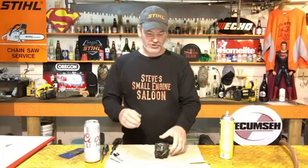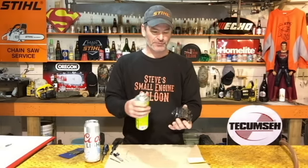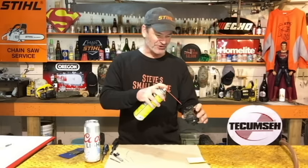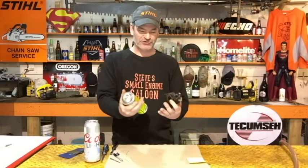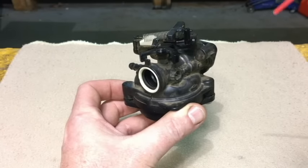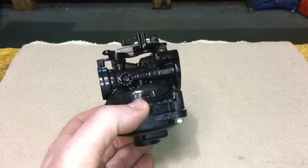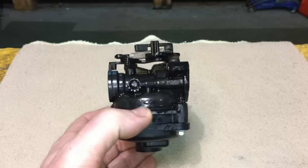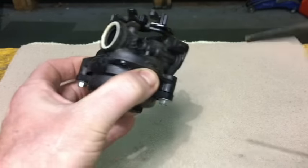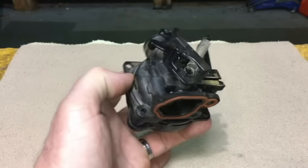First thing we need to do with this carburetor is clean the outside. You don't want anything on your fingers when we open this up and start cleaning the inside — all that stuff on your fingers could get inside and actually make it even dirtier. Spray the whole outside of your carburetor with a little carb spray or brake cleaner, then take your air compressor and clean the outside of that carburetor as good as you can.